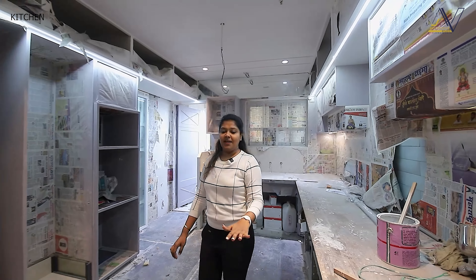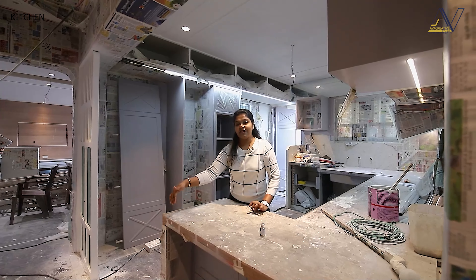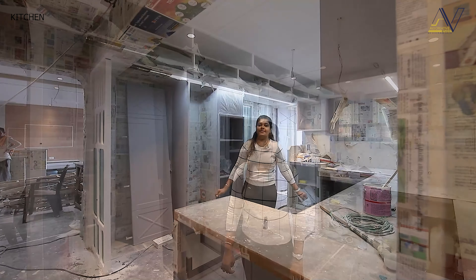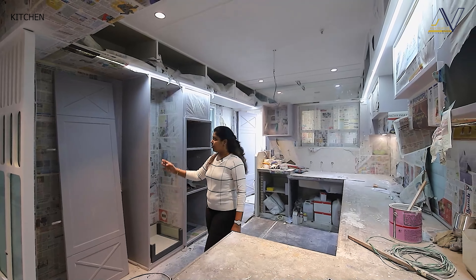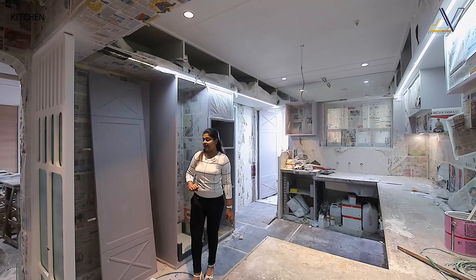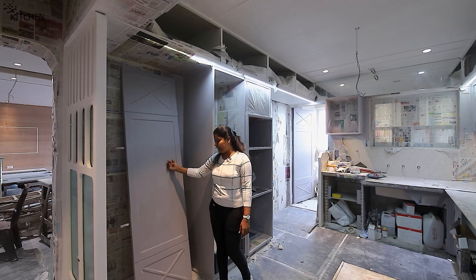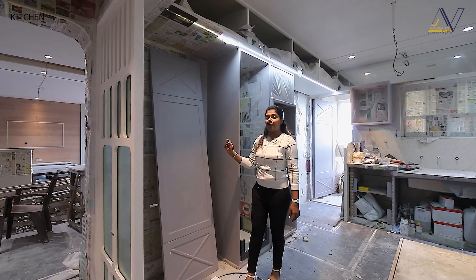This platform can also be used as a preparation platform, and on this side it will also be used as a breakfast table. The kitchen design is made in European style — you can have an idea from the door panel. We have designed all the shutters in this style, created in a gray color shade, and it is finished with PU Ducos.